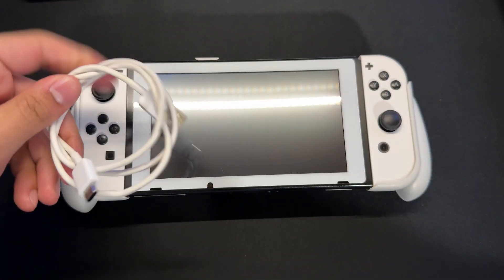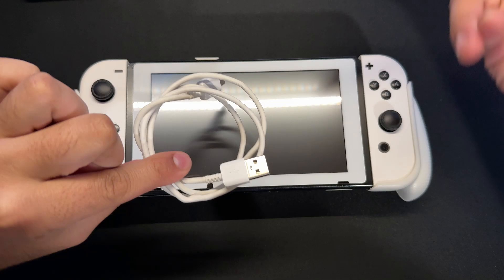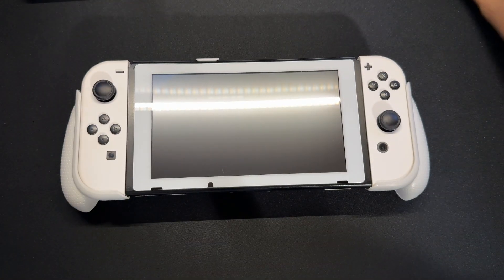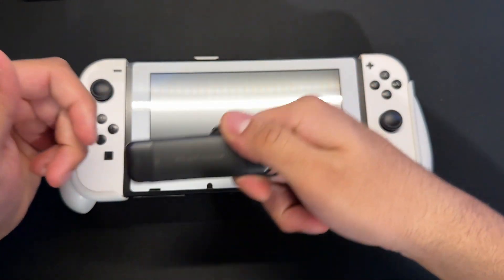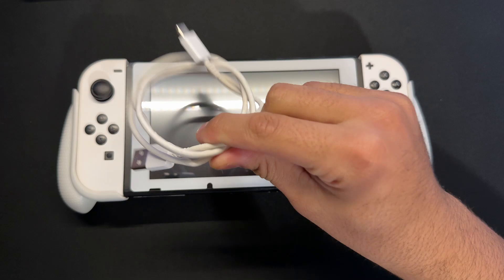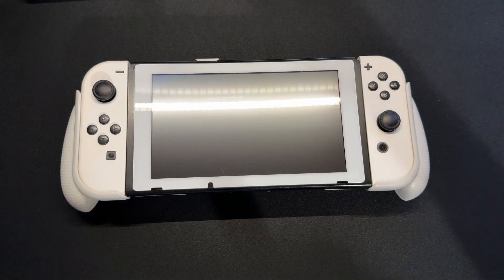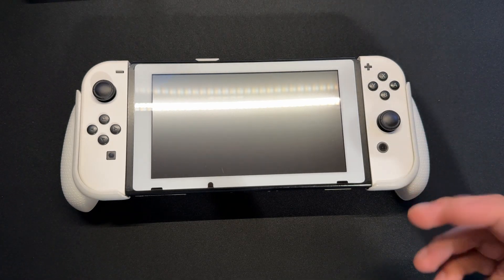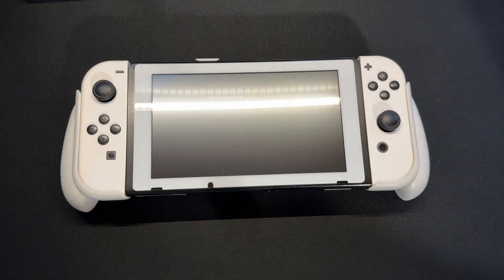One is a USB-C cable to connect to your PC to boot your Tegra RCM off of. Then you need a way to basically transfer data to your SD card. I'm going to be using one of these SD card readers because I want to take my SD card out. If you're on Hekate, you can just plug it in, but I recommend taking your SD card out because we're also going to be updating Hekate and all the files on here — a lot of those files will be on the PC.